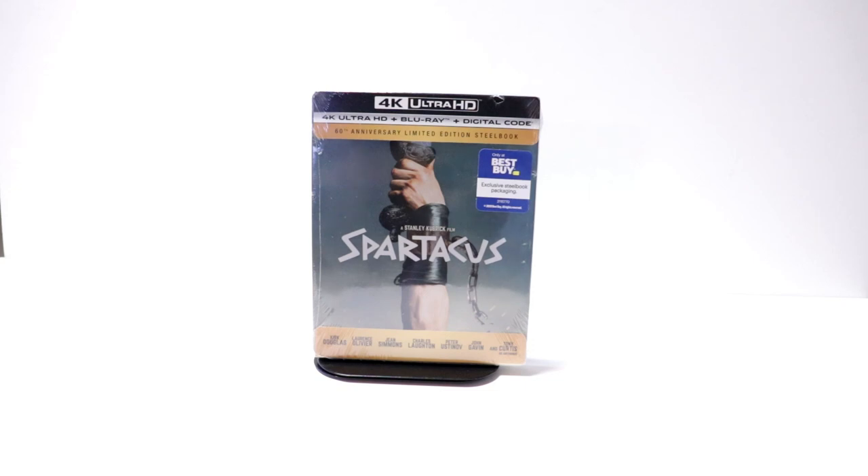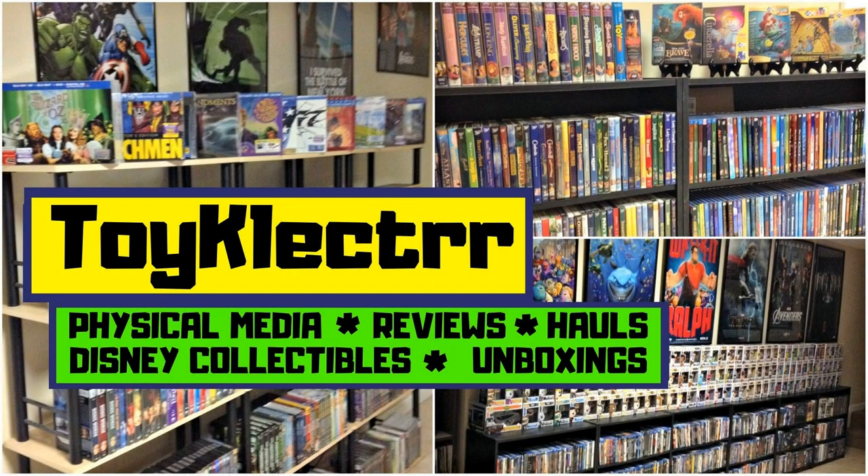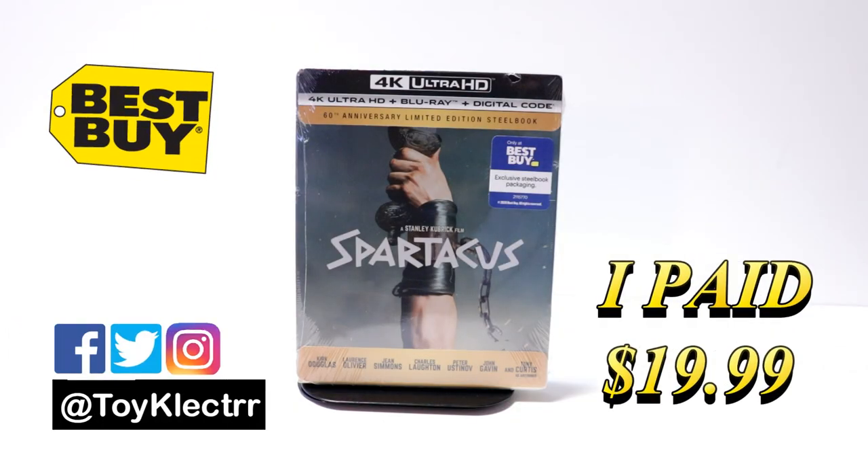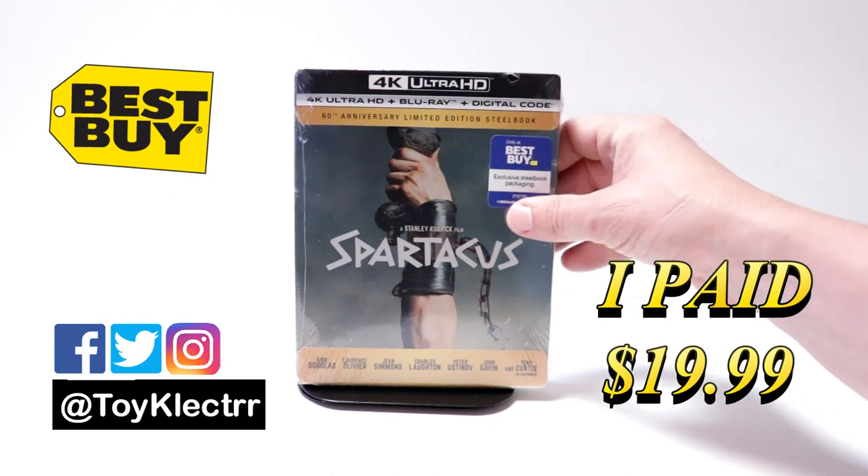Hey, Tony here. Today we're doing an unboxing of the Best Buy exclusive steelbook for Spartacus, so stay tuned. I picked up my order for Spartacus — this is the Best Buy exclusive steelbook featuring the 4K Ultra HD.